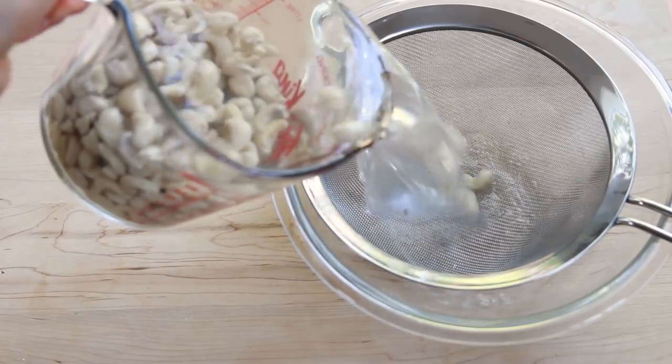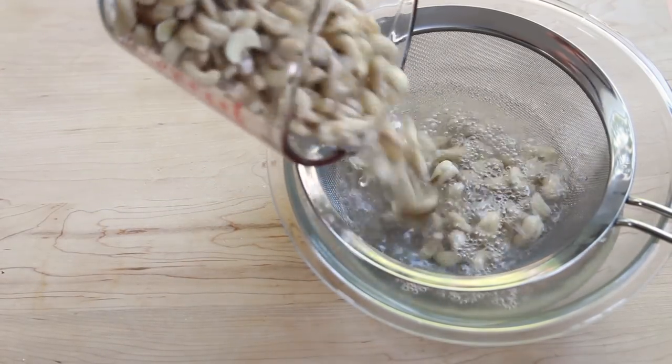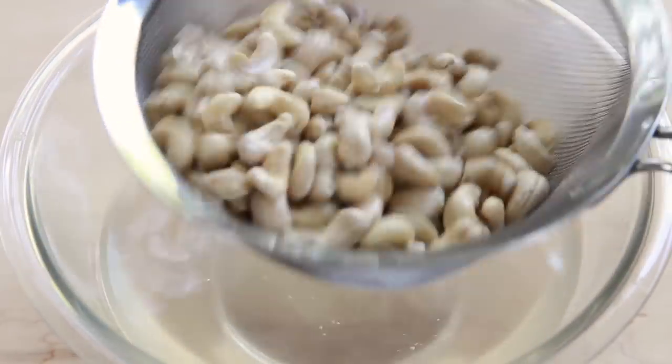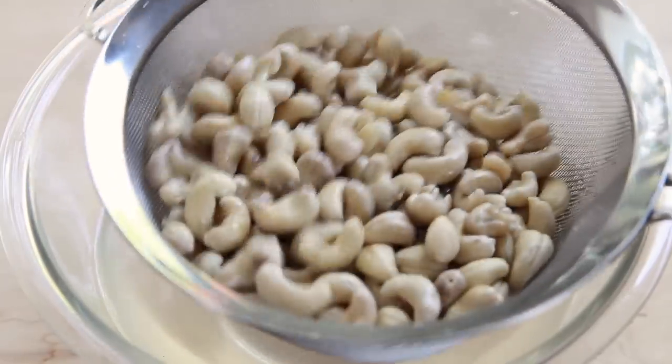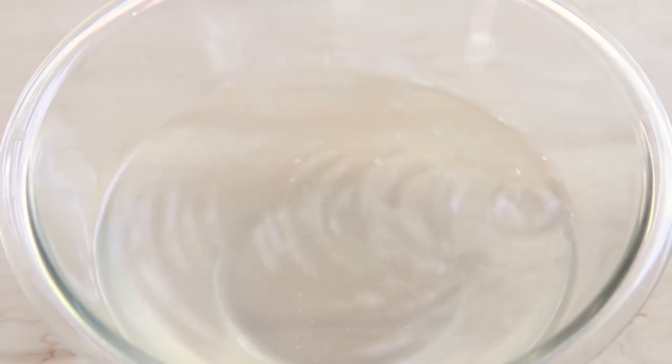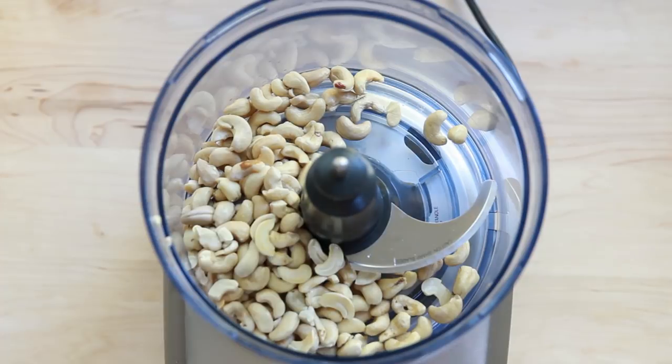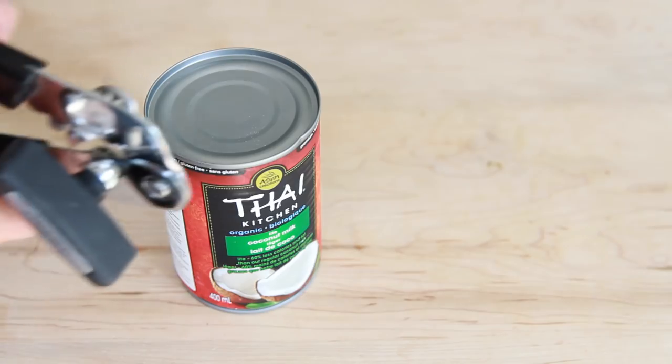The filling is really easy to make. First drain the soaked cashews and put them in a powerful food processor or high-speed blender. Here I'm using a food processor because I didn't feel like taking out another appliance, but you do get a slightly smoother filling with a high-speed blender.